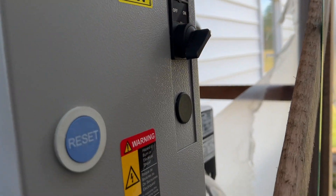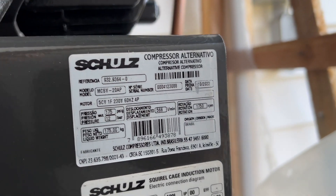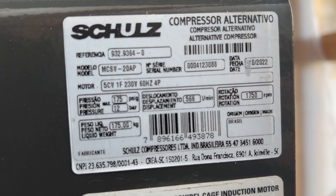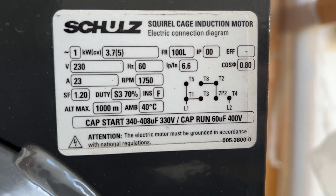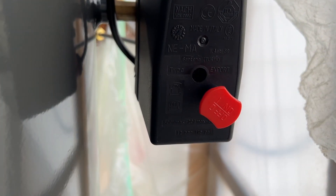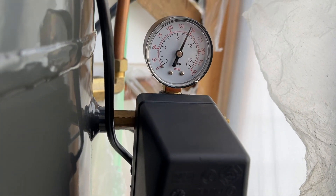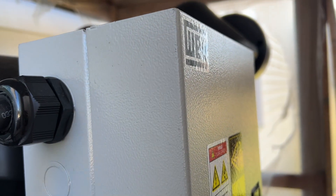It is a 220 and needs to be wired thusly. Let me show you the plates here so you can see some of the specs — if you want to pause on those. It comes with a pressure regulator as well, and all of this comes pre-wired when you receive it, including the pressure regulator into the electrical box right here, already done for you.